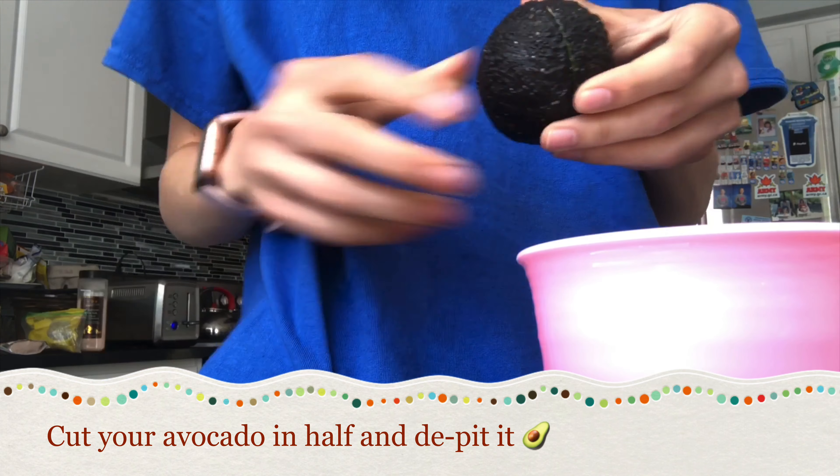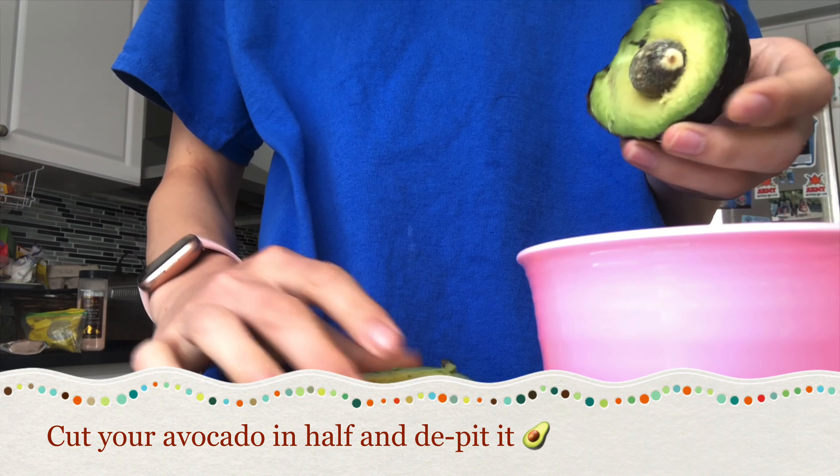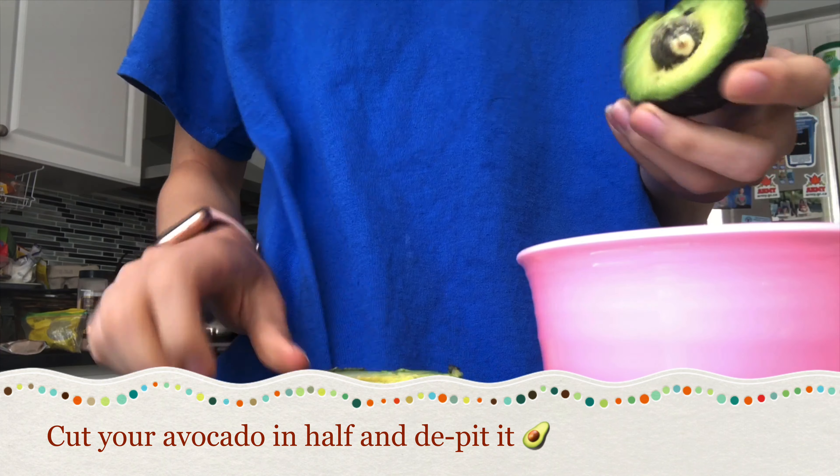Today I'll be showing you how to make a version of avocado toast. This recipe makes two slices, and the ingredients you're going to need are two slices of any bread of your choosing and one ripe avocado.